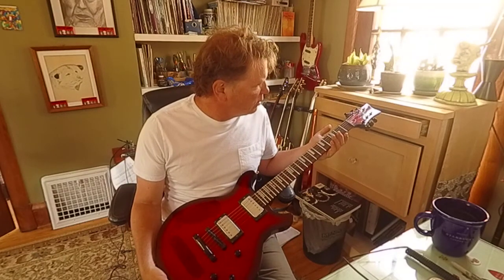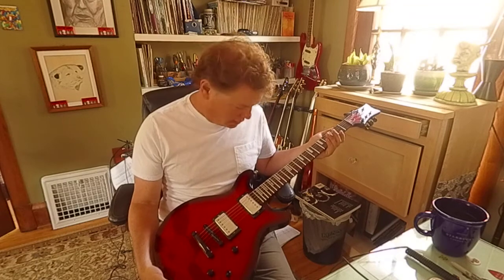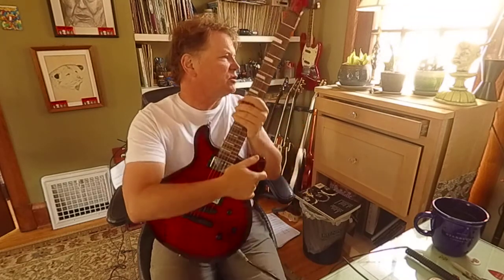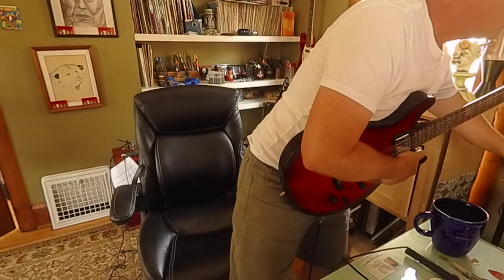A dark wood fingerboard, black hardware. Looks like there were strap locks installed of some sort, which I'm not really an expert on at all.